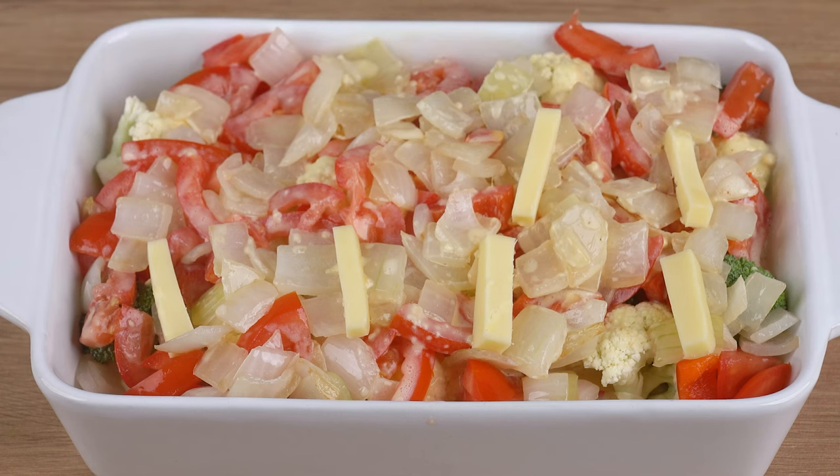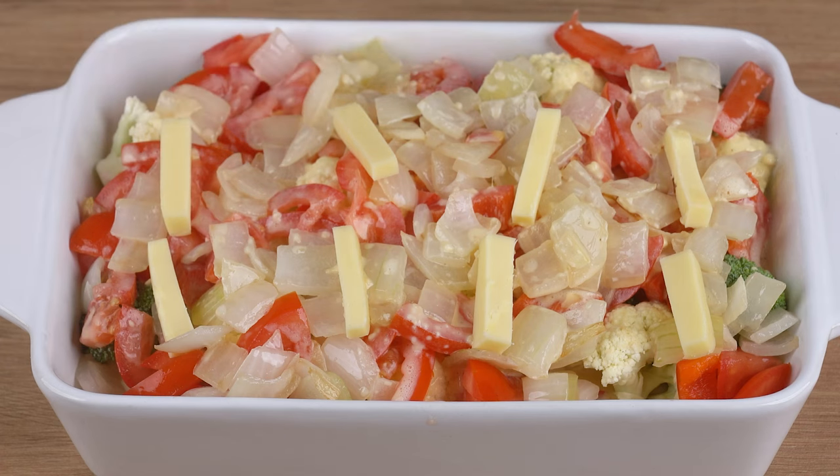Take to a preheated oven at 180 degrees Celsius or 356 degrees Fahrenheit and bake for 40 minutes. But keep an eye out — baking time may vary depending on the power of your oven.